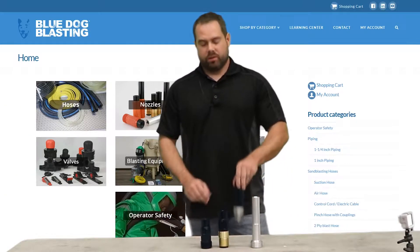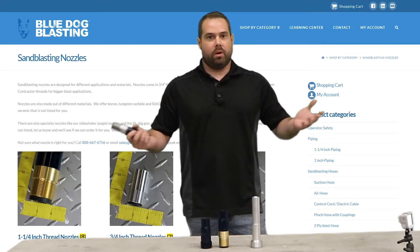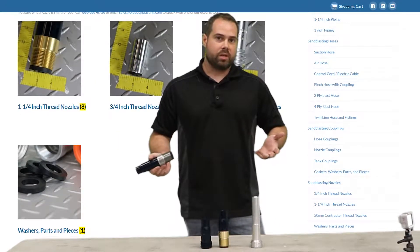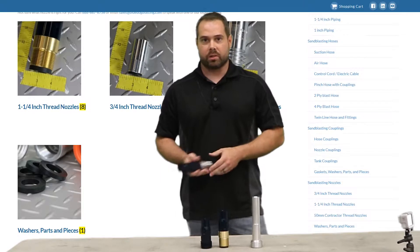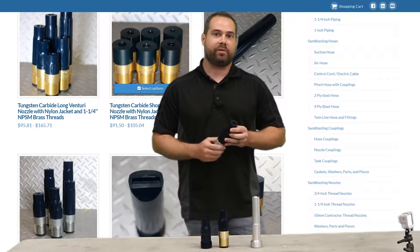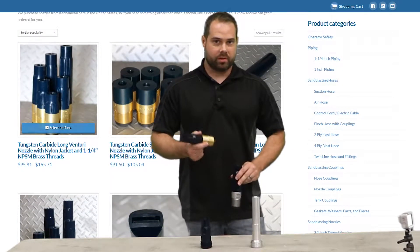The Long Venturi nozzle is probably the most common nozzle you're going to come across. It's used in almost all applications. Most of the time it comes standard with the machines that you buy — the Empires, the Dust Blasters — all of them pretty much come with your standard number five Long Venturi nozzle. You'll see this guy all over the place; it looks awful familiar.